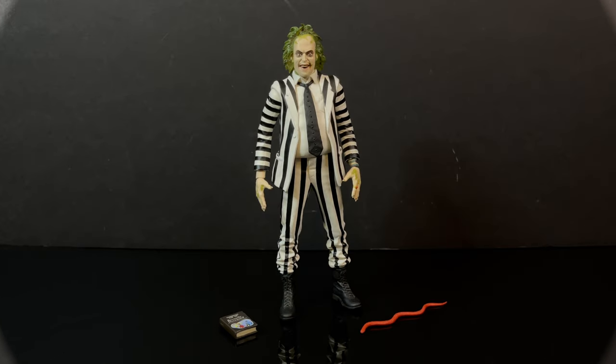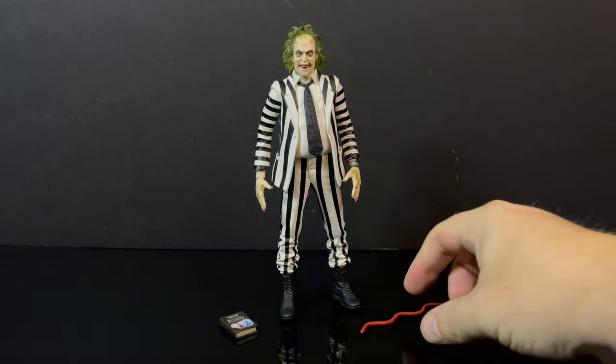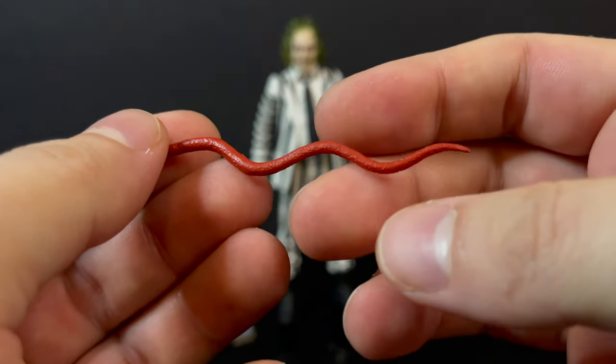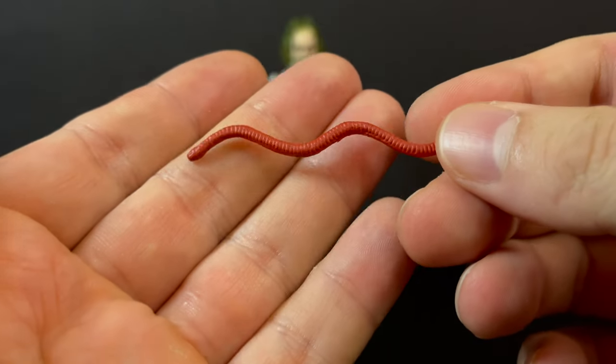Here is everything taken out of the packaging. For a lot of you out there who already have this figure, there's not going to be too much new here outside of a redone head portrait. You get the same accessories, this one just being the red snake, which — if we're being honest — barely looks like a snake, I guess, because of the shape.